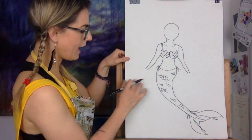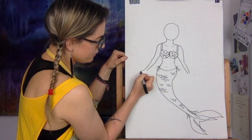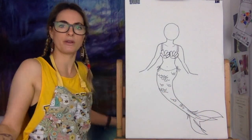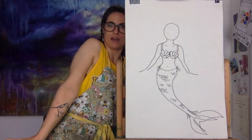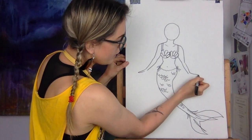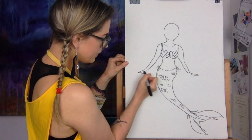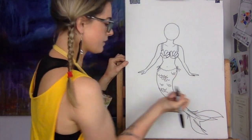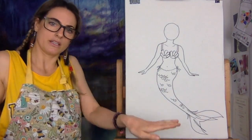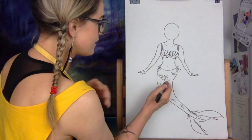Now we want to do the hands. What I like to do is just keep it simple — just do two lines out. So she's doing that with her hand. You're going to go back, back — then like that. Then her little thumbs. So that's all you need to do.